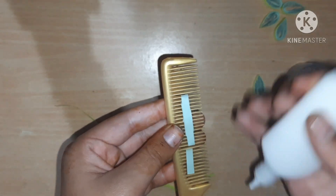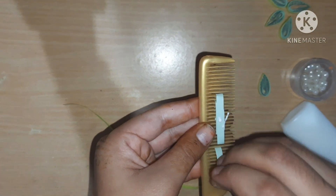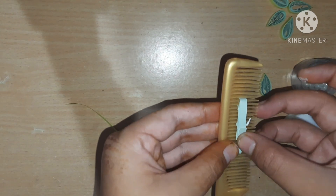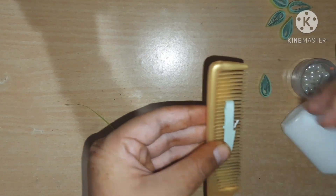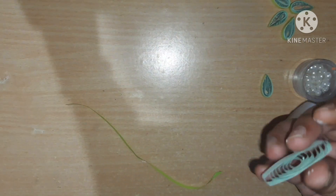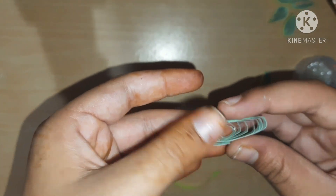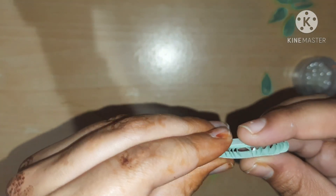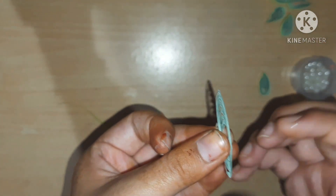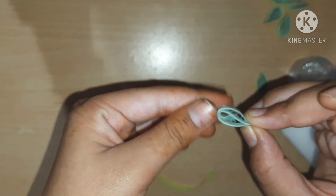I am adding glue to secure it. Let it dry properly. When you check it, you will see this type of pattern. Now just pinch it from both sides, then take the middle part and pinch it again like this.